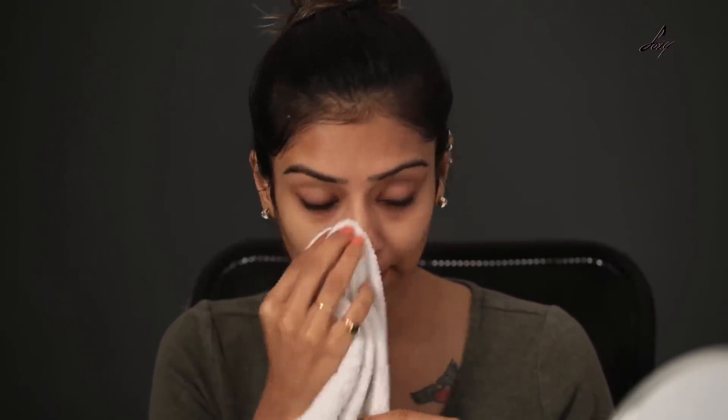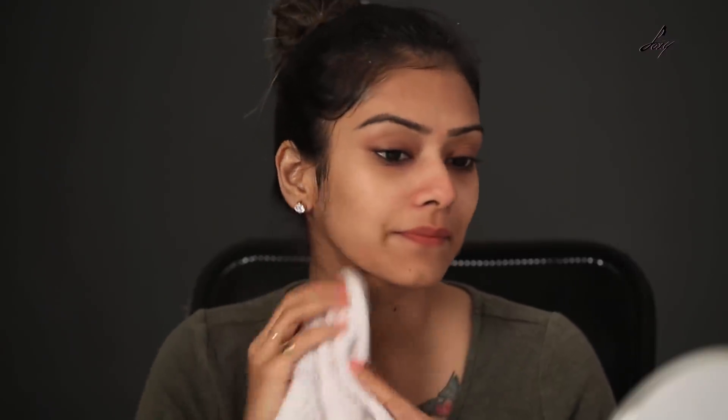My skin actually feels good and a little bit of discoloration is actually gone. You guys definitely have to try this mask — you can all see the results. Definitely try this and let me know in the comment section below. Also like this video and I will see you soon, guys — bye!